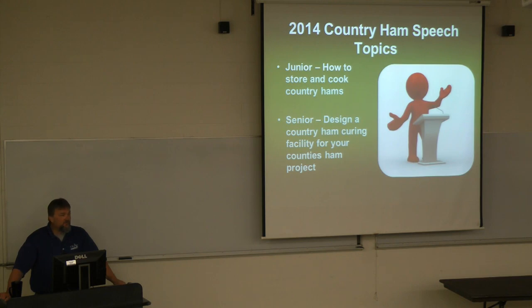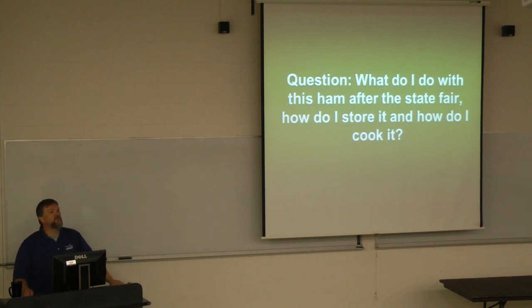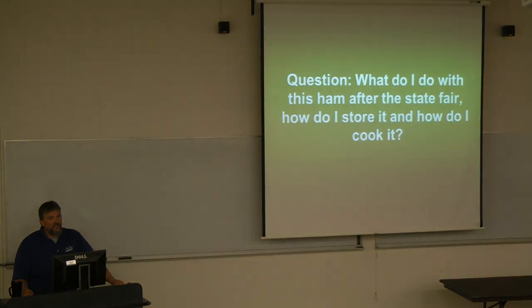We're going to go over the junior topic first, then delve into the senior topic. This is just to put some knowledge bullets in your gun, so to speak. I don't want you to think you have to repeat what I say up here — this is just an educational thing to give you a background so you know where to go with it. Our junior topic is usually questions that I or other agents or volunteers get, especially after the State Fair.